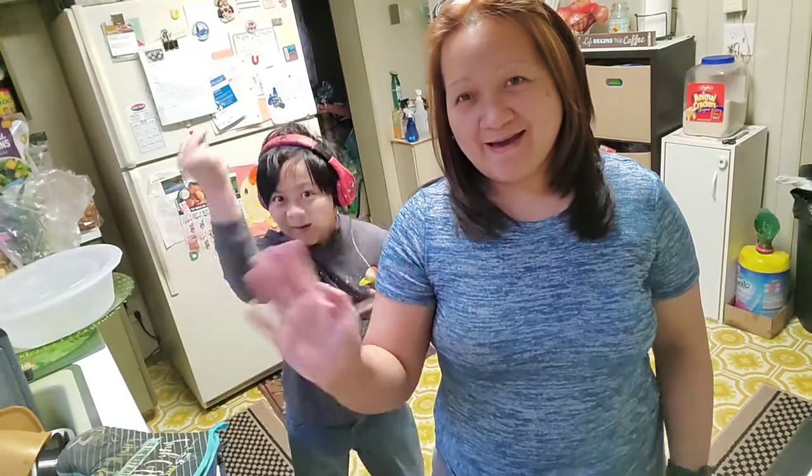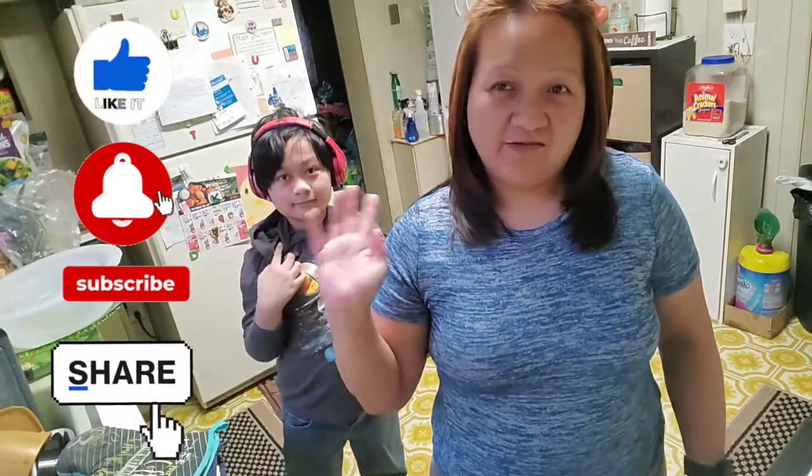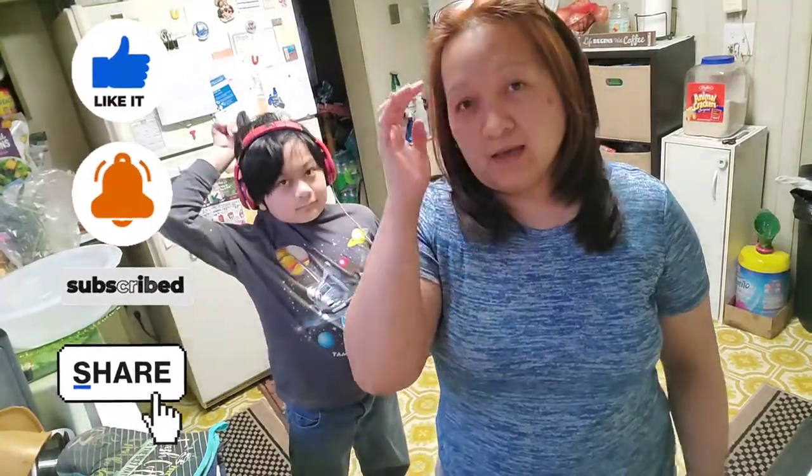There you go, that's it. We're going to say bye-bye. Thank you for watching. Please like, subscribe, and leave a notification. Comment down below if you have any questions, and share our video. Thank you. Bye. Stay safe. God bless.